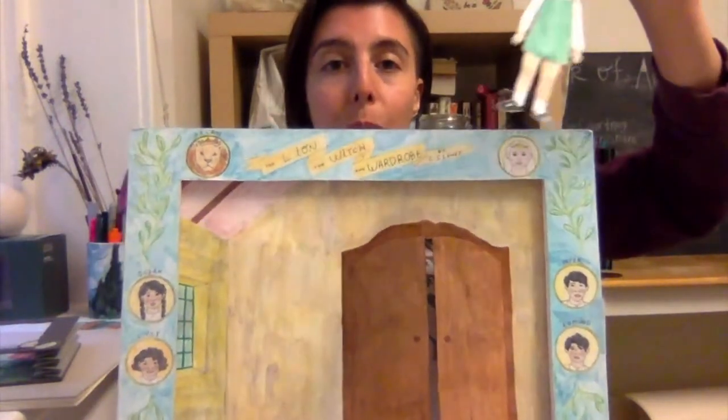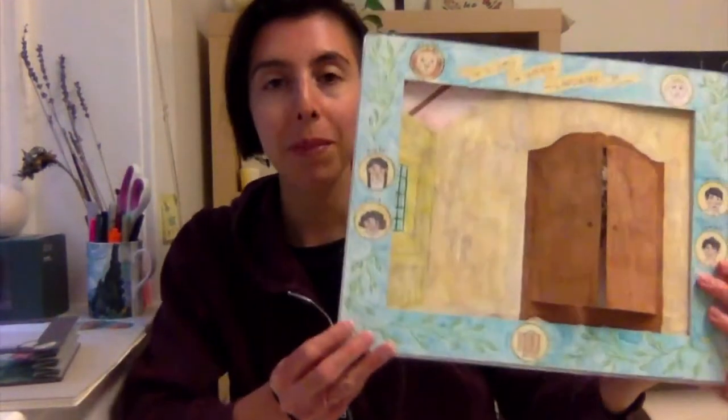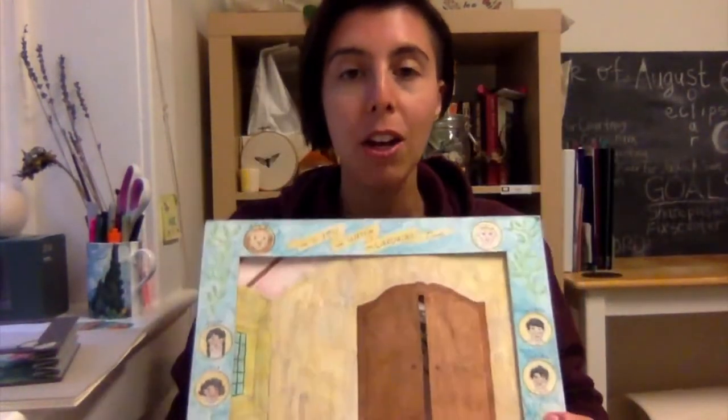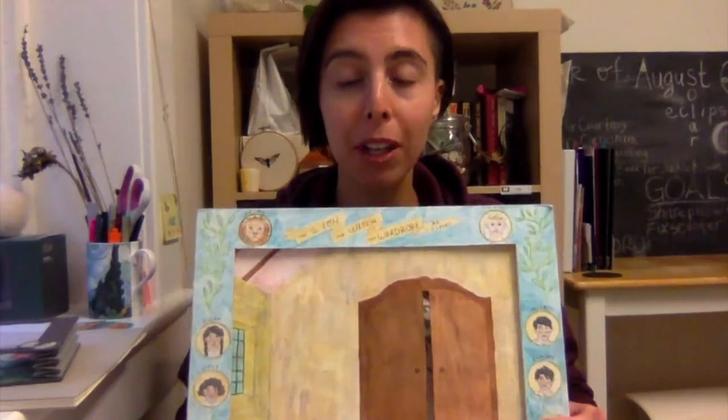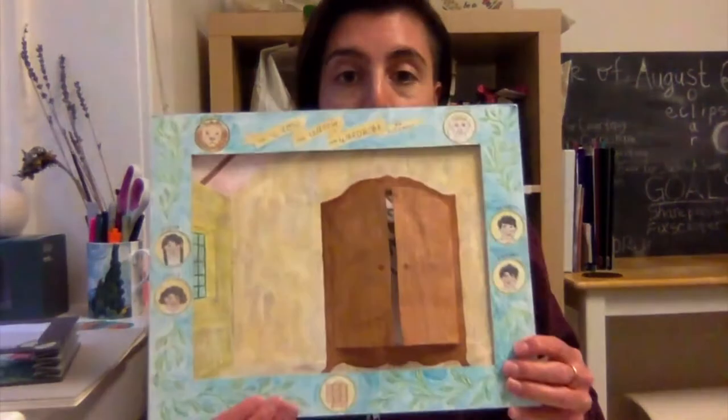It's also a really fun idea to turn a book report into a tunnel book — it's just a more interesting way to visualize a book. You can even do this for your favorite book, not just one you're reading for class.